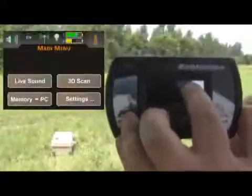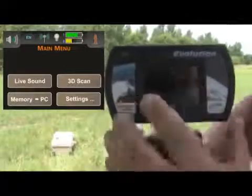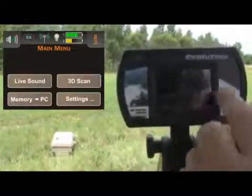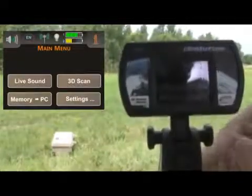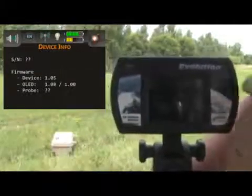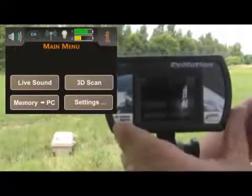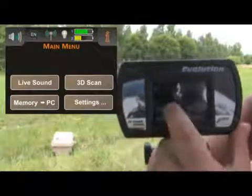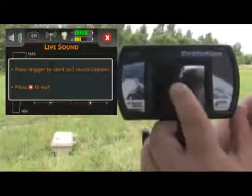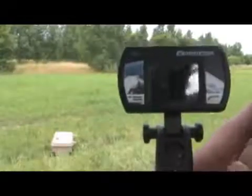The top battery symbol is for the control unit and the bottom battery symbol is for the antenna. When there is no connection to the antenna, the bottom battery indicator will not be shown. Once connected, you can see the battery level for both units. The information button gives you details about the particular device. Now we're going to start with the Live Sound mode — push the Live Sound button. It will then ask you to place the antenna down to the ground so we can get a ground balance.